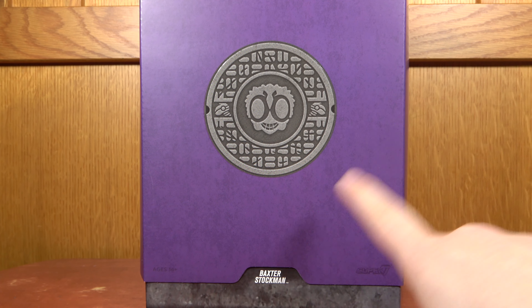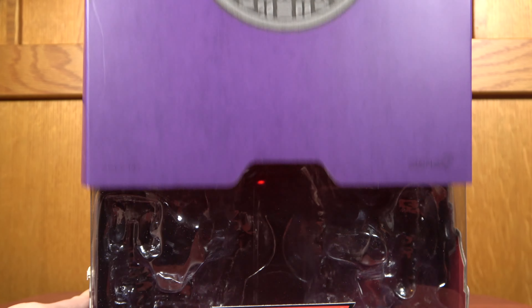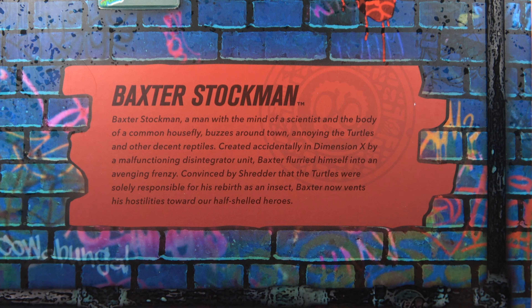Next up we have Baxter Stockman. The packaging is purple now, because all the villains are purple. I love the symbol here with the manhole cover — it's got Stockman the fly, and little Mousers in there, really cool stuff. The bio reads: Baxter Stockman, a man with the mind of a scientist and the body of a common house fly, buzzes around town annoying the turtles and other decent reptiles. Created accidentally in Dimension X by a malfunctioning disintegrator unit, Baxter flurried himself into an avenging fury. Convinced by Shredder that the turtles were solely responsible for his rebirth as an insect, Baxter now vents his hostilities towards our half-shelled heroes.